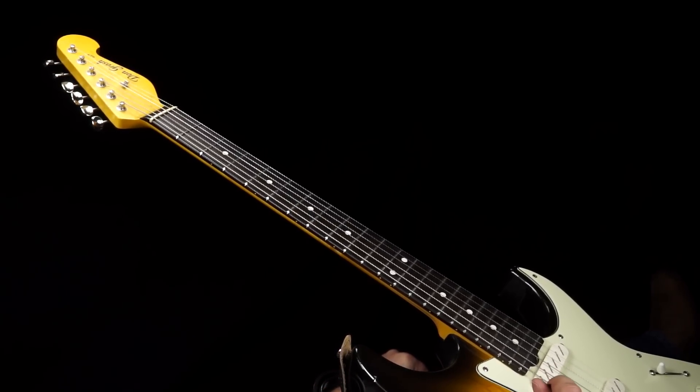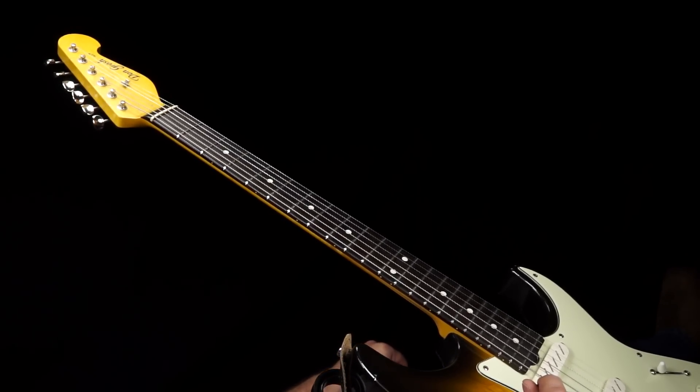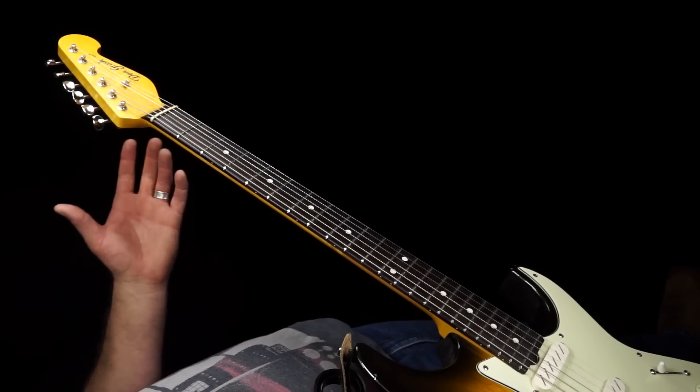I'm not going to lie, this song is tough. My favorite thing to say about it is even when you're playing it right, you're probably still wrong. But nonetheless, we're going to take a look at that turnaround and how to get that syncopated feel. So let's get into it.